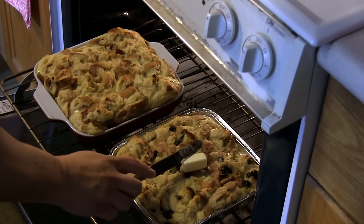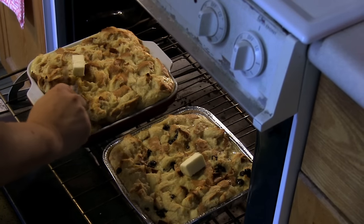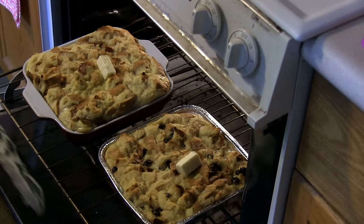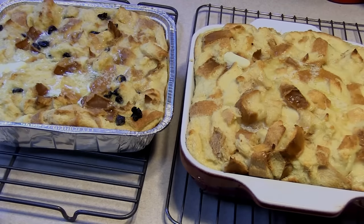Just before these are about ready to come out, I'm going to place two tablespoons of butter over the top. I'll let this go for just a little bit more, but my knife test came out beautiful — just a little butter to melt. Bread pudding, enjoy!